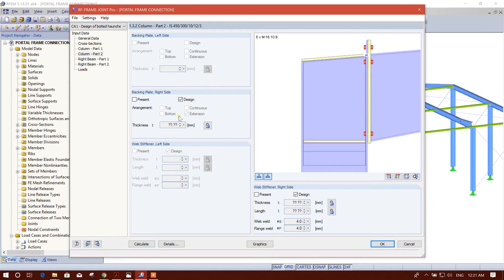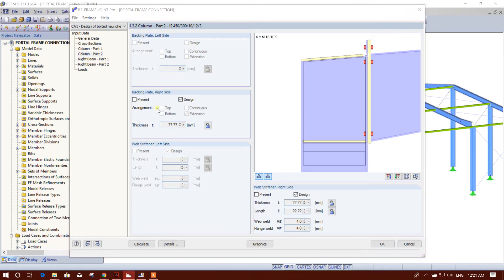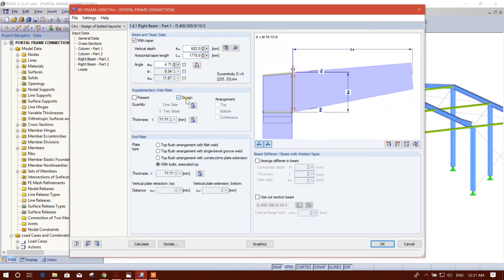The others we will keep as design. This supplementary web plate, present column part two — this is for the second part input. All we will keep the same as it is. We'll go to right beam — all things coming from the model. We will select the option with bolts, extended top. The end plate thickness will be designed by the program.